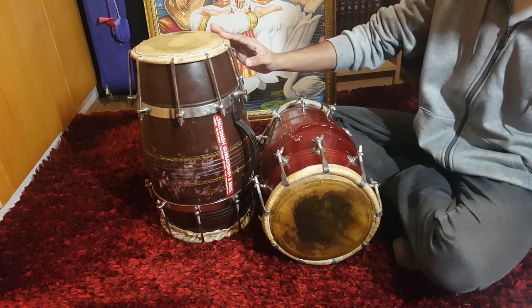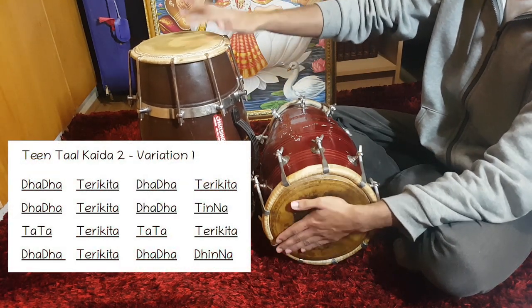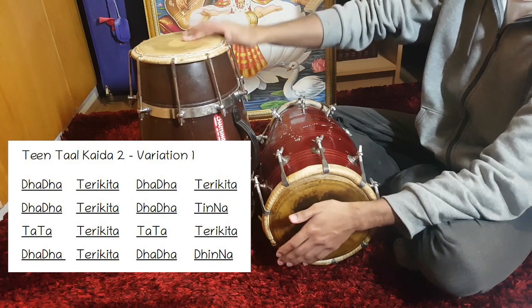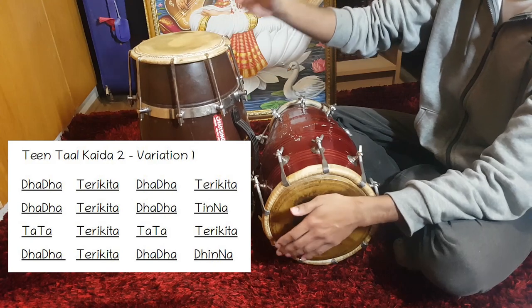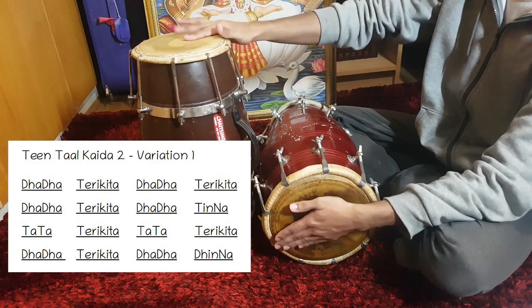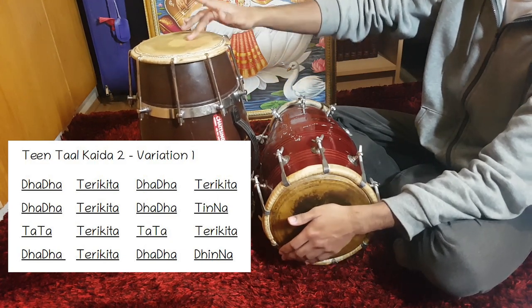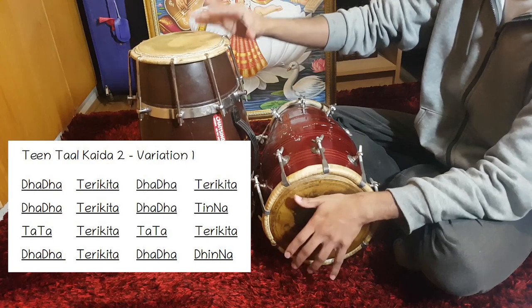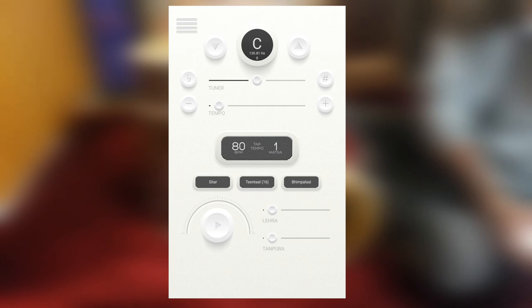This variation is very similar to the main Kaida. Let's break it down. Just like the exercise, but repeated three times. Followed by the next section. Now moving into the Kali — two times. Then back, followed by this variation. This variation contains all the same blocks as the main Kaida, but is played at a higher speed to fit more beats into the cycle, while still being played in a Tintal structure.